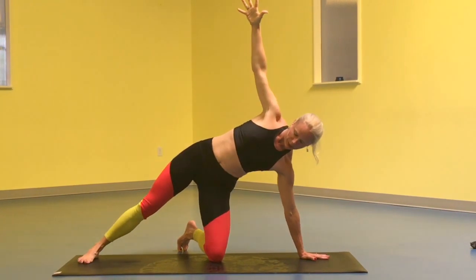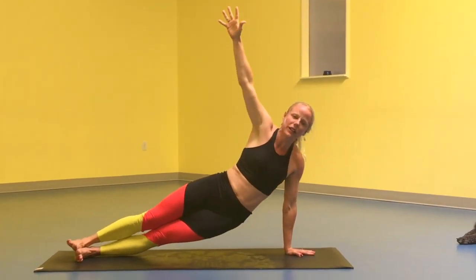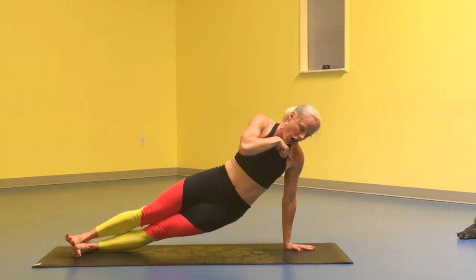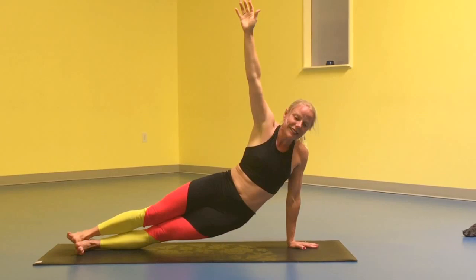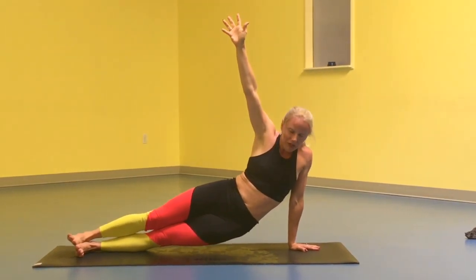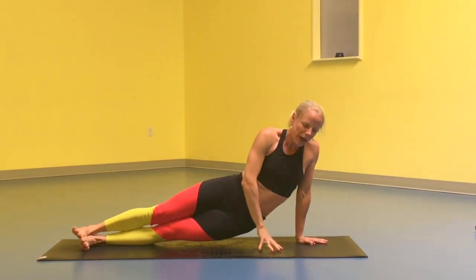Because once you go to full side plank, full Vashistasana, you don't want to be here. You want to learn to push up and away. Because this is injury. This is sagging. This is not good for you. My wrist is hurting so bad here.